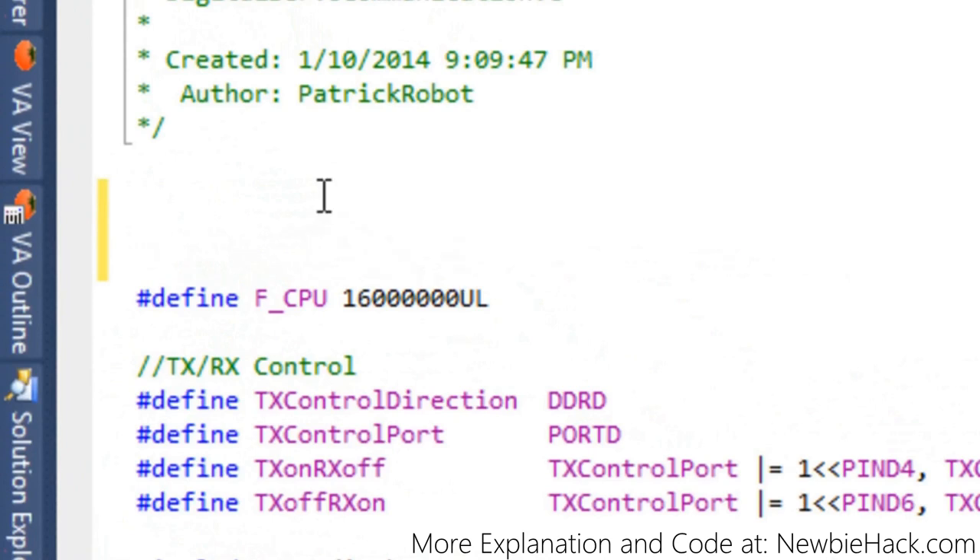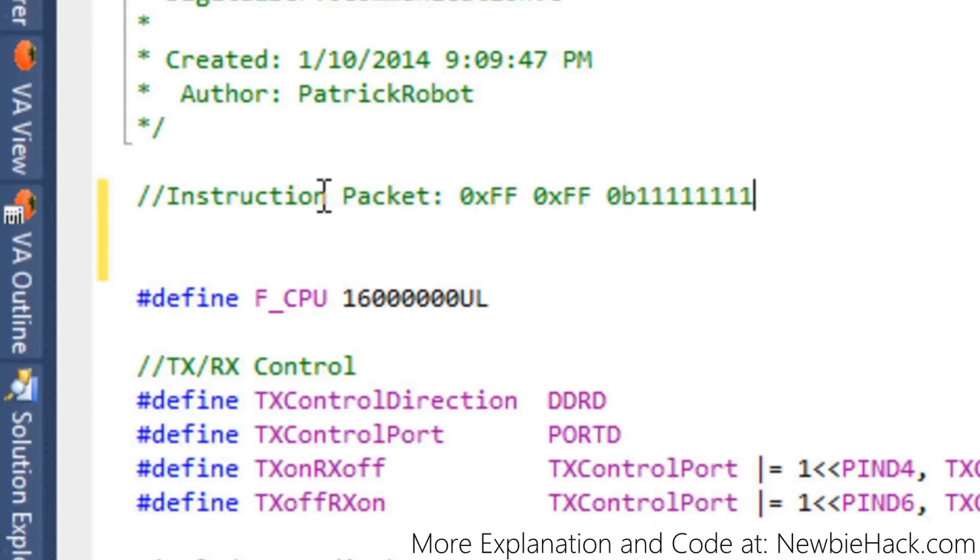The data that we send to the servo is called the instruction packet. Just like a data frame has a start bit, the packet contains bytes that indicate the start of an incoming packet — and that would be 0xFF, 0xFF. This is hex; in binary it would be 11111111. It's a lot easier to write it as FF in hex. F by itself is just 1111.